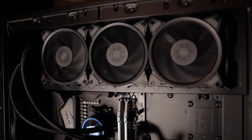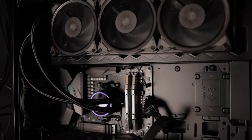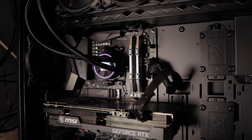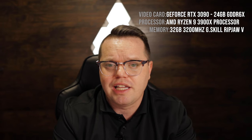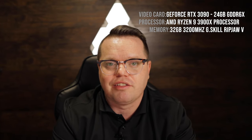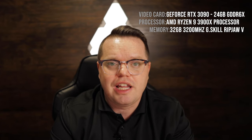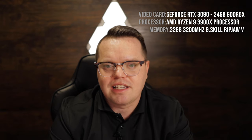I'm pretty happy with it. I'm going to show you some benchmarks. I don't have Cyberpunk so I can't show you the top tier, but I'll show you some Call of Duty on the 49-inch monitor — what frame rates I'm getting. It can handle anything I throw at it. Even for a heavy 3D project it's been a fantastic system.